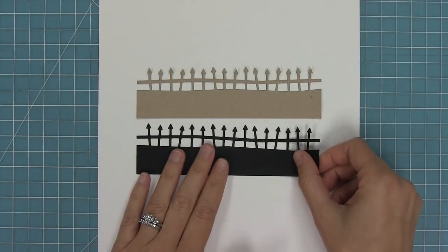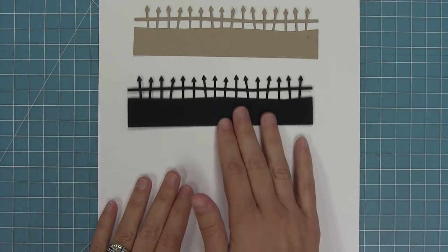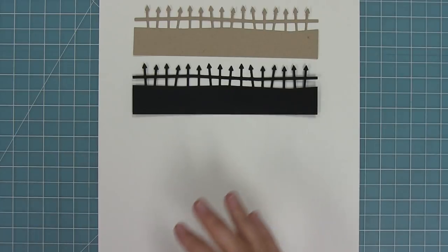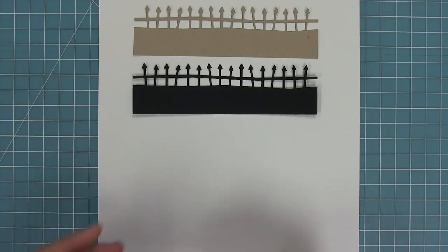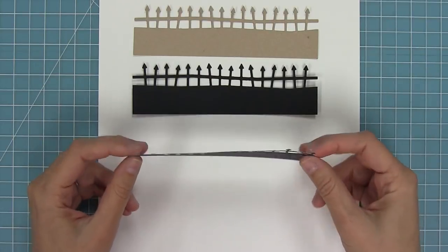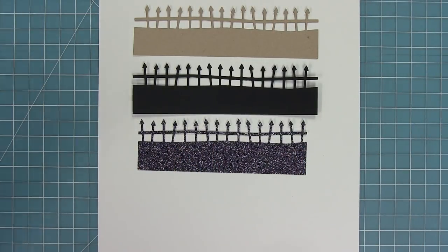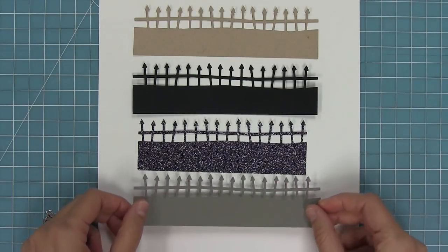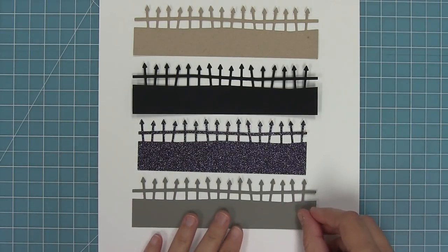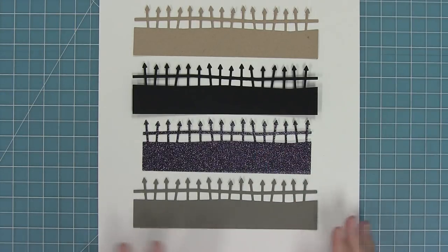As you can see, you can cut it out of all sorts of different colors of cardstocks for different looks. There we have a craft cardstock one, here's some black cardstock — in this case cut from some black glitter paper which looks super cool. And here we've cut it from some gray cardstock for a softer look that might work all year round too. It can be a cool fence or a spooky fence when you cut it out of black or black glitter paper.